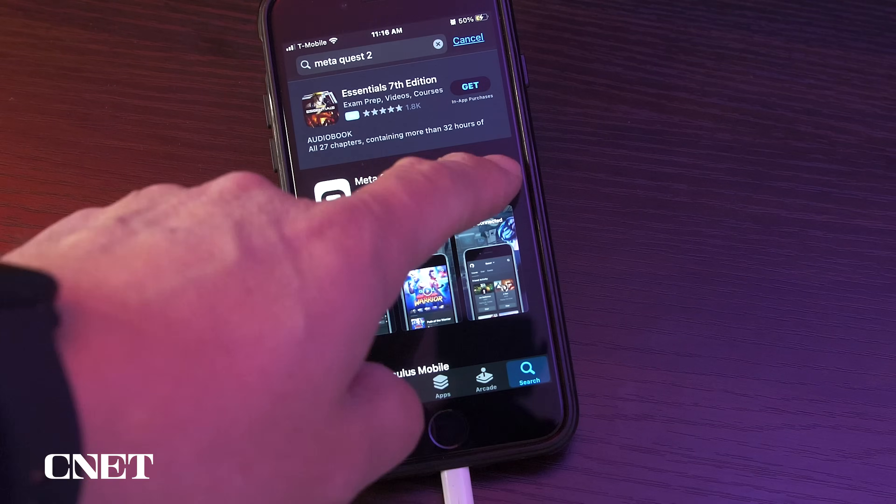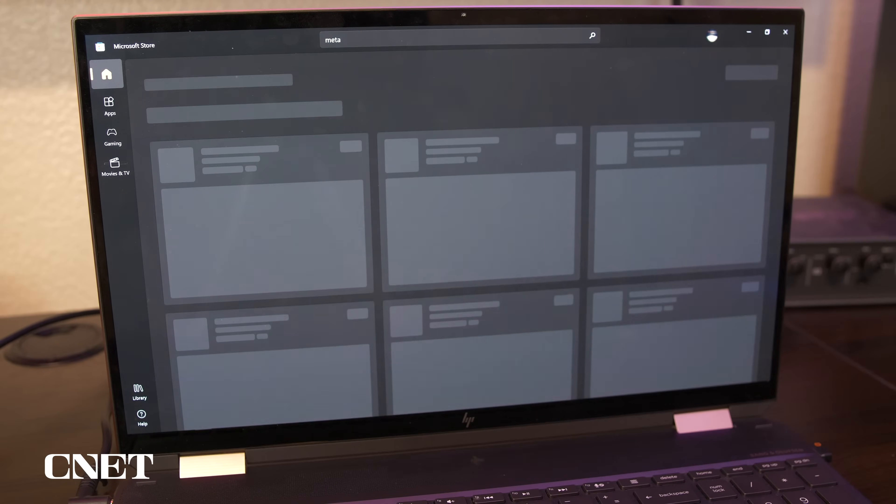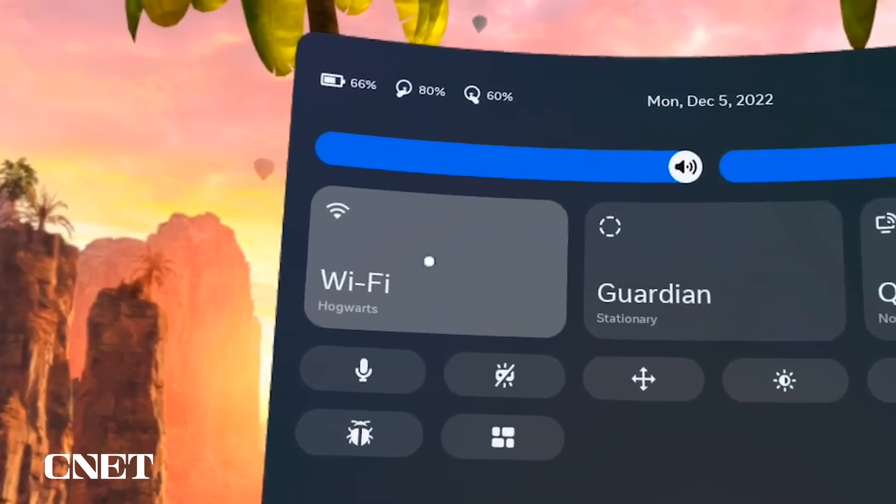The first thing you need to do is download the MetaQuest app on your device from the App Store. I looked for a PC version in the Microsoft Store but could not find it. Start your VR headset and make sure your headset and the device you want to cast to are both on the same Wi-Fi network.